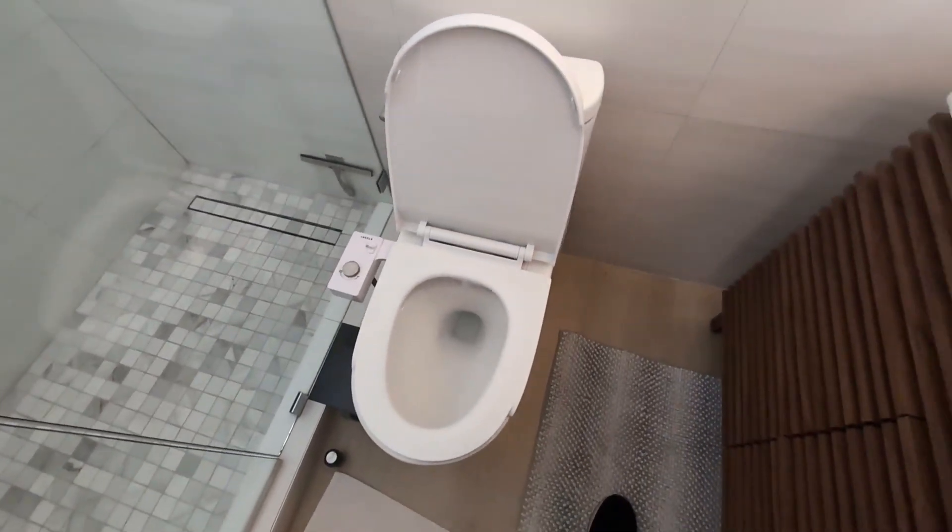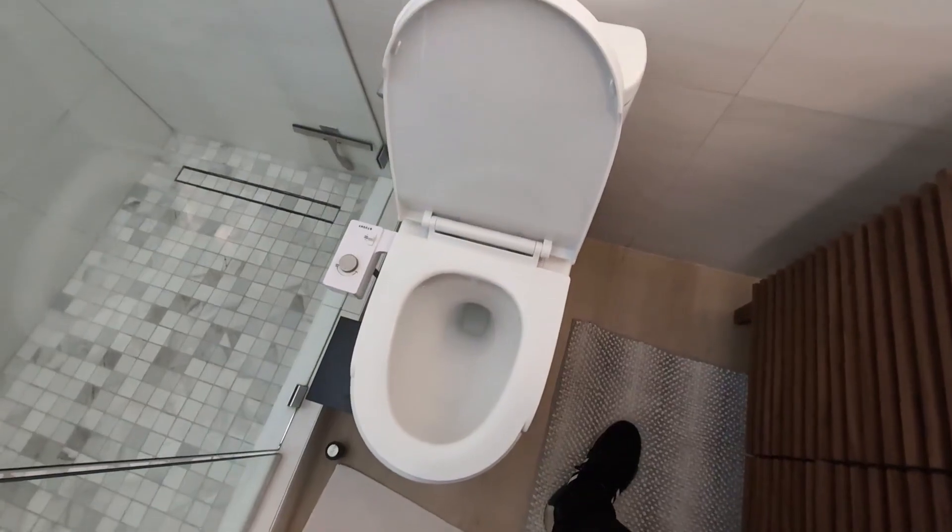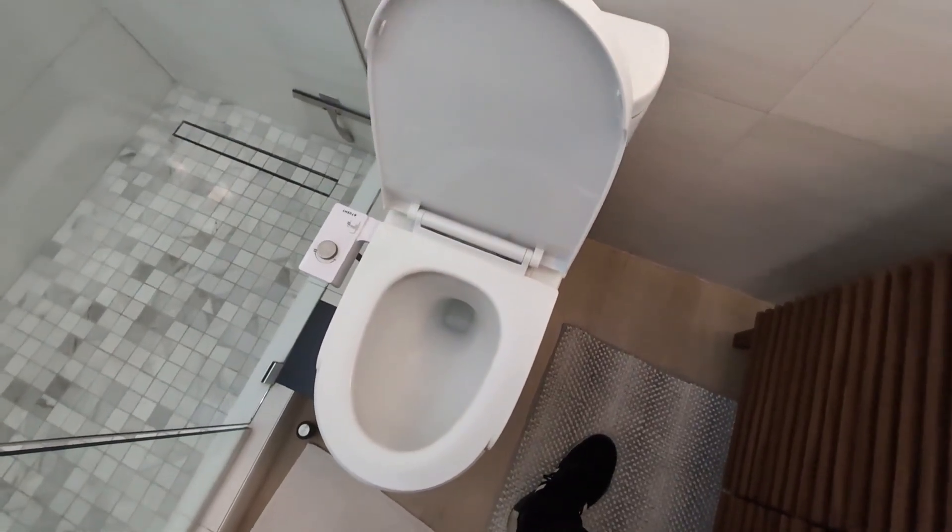It has the right amount of pressure, and all you do is control it by turning that knob that you see right there. So overall, very happy with this. If you are looking for a bidet, I highly recommend this.